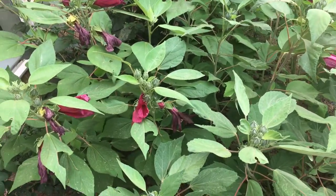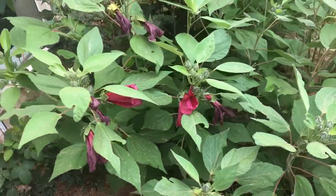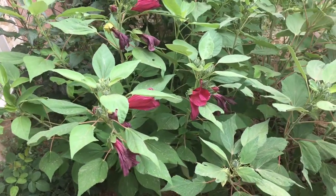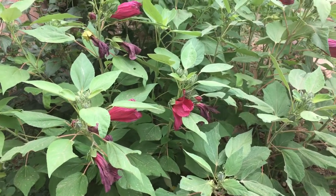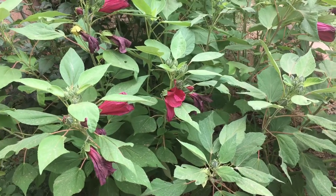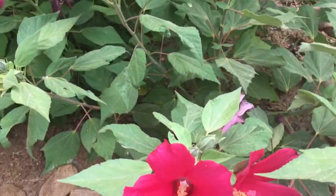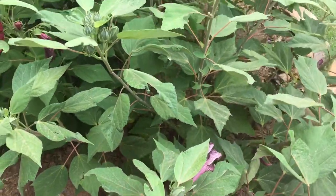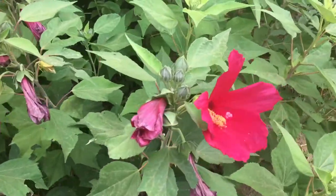These were originally called marshmallow because they grew along the side of swamps, lakes, and rivers here in the U.S., so it is a native plant to the United States. They have tons of different names — marshmallow, party hibiscus — and it can get confusing because everyone seems to have a different name for them.